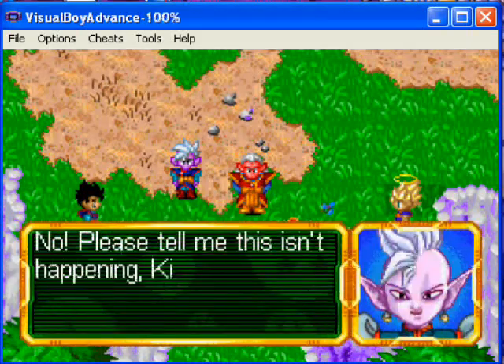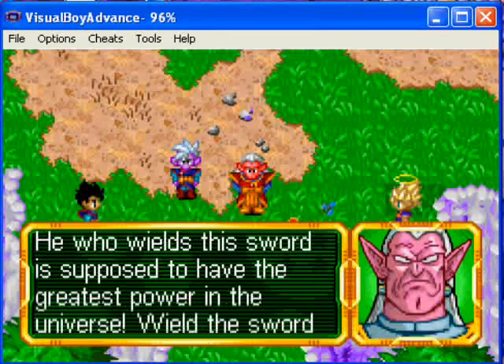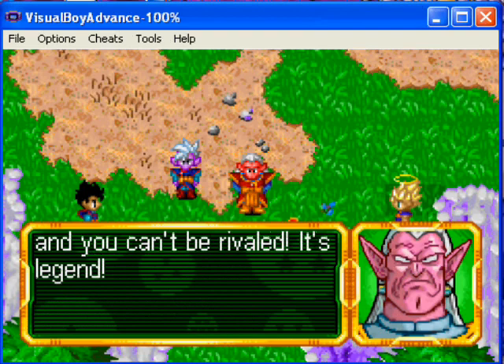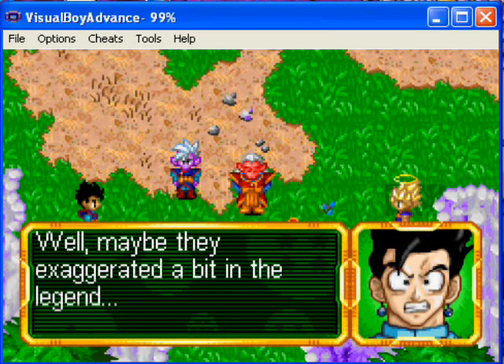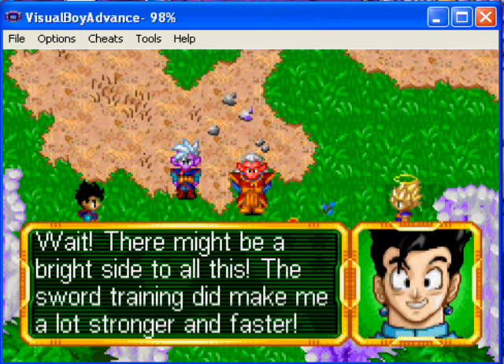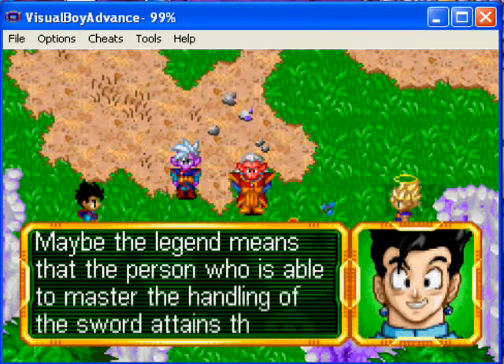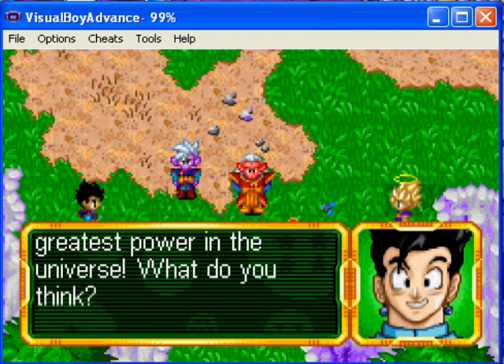It snapped in two! No, please tell me this isn't happening. Kibito, the sword was supposed to have the greatest power in the universe — and you can't be rivaled, it's legend. Well, maybe they exaggerated a bit in the legend. Wait, there might be a bright side to all this — the sword's training did make me faster and a lot stronger.